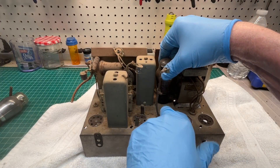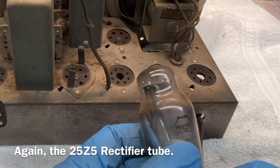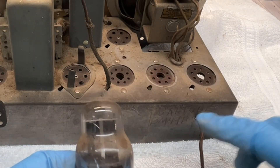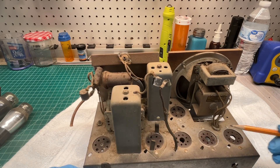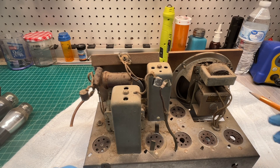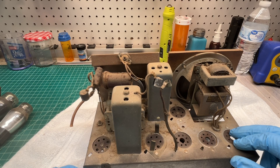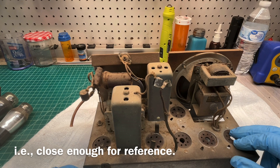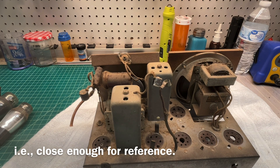And the last tube back here, it was dangling — rectifier 25Z5. Now, where's the ballast? I'm going to go ahead and check the field coil. I found a matching schematic — there are a few out there. I think this thing probably was produced by Automatic back in the day. There are two or three matching schematics for this particular chassis, so it should be an easy repair; I'll reference those along the way.